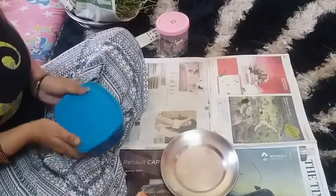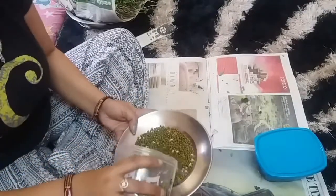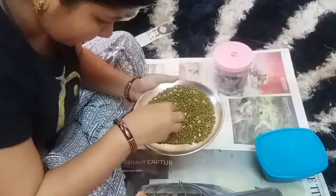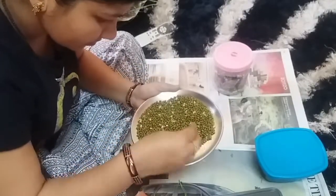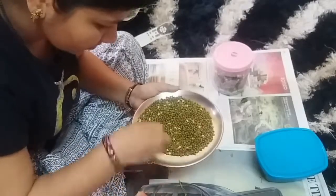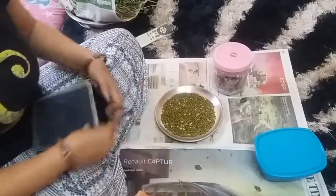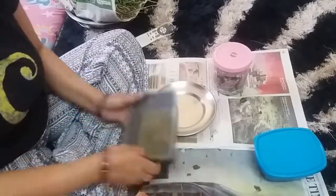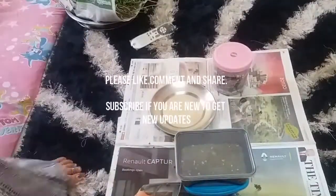We always eat moong and chana in the morning, so I have everything like soya, moong, and chana ready. I clean them well and store as much as I need for the week in a storage box, so I can directly use them without extra preparation.